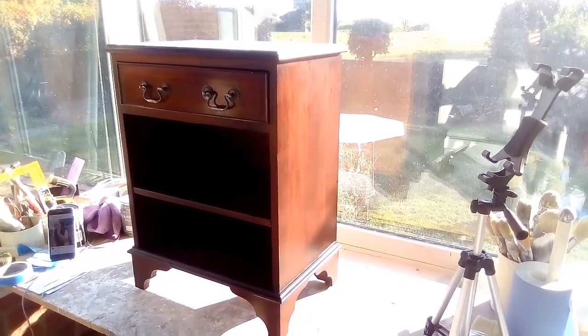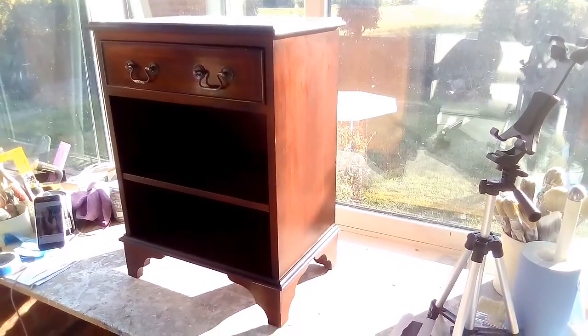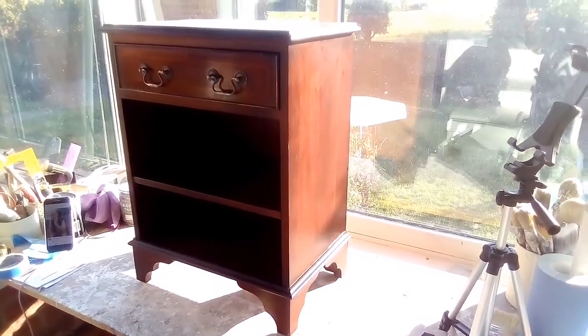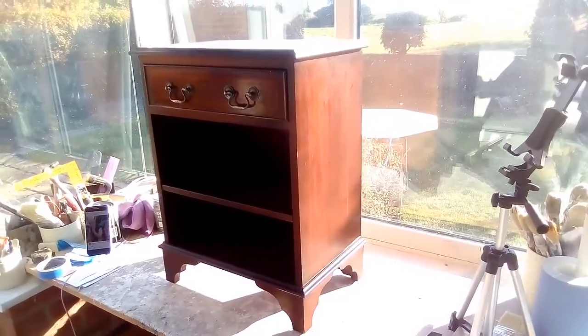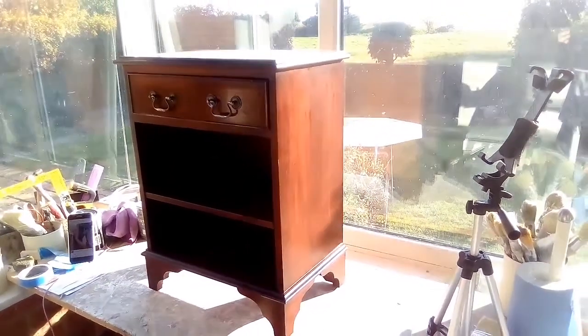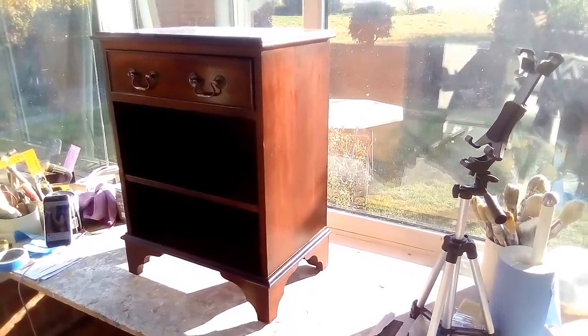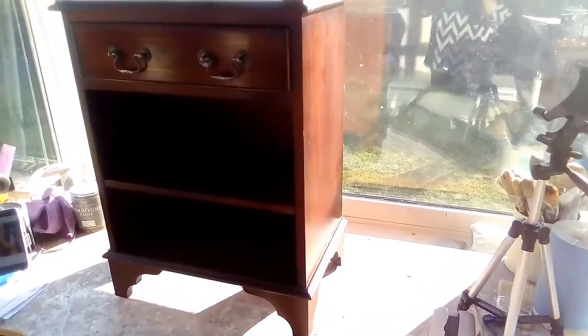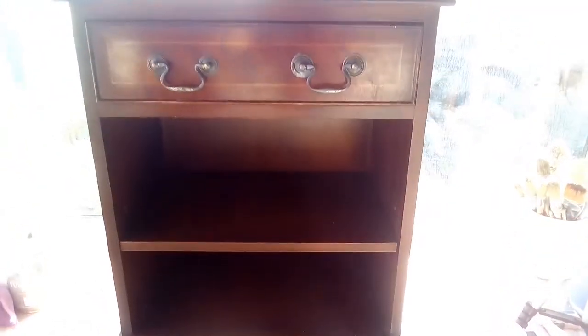Good morning guys, welcome back to another video. I picked this up yesterday - it's a little baby bookcase, it's tiny. So we're going to do a couple of different things with it. It'll give you a laugh if nothing else and show you what not to do.